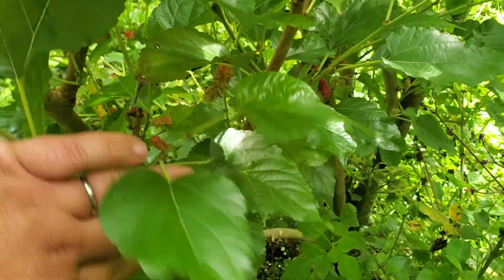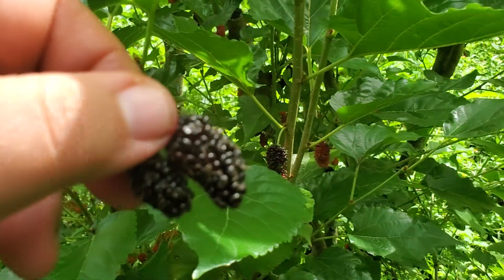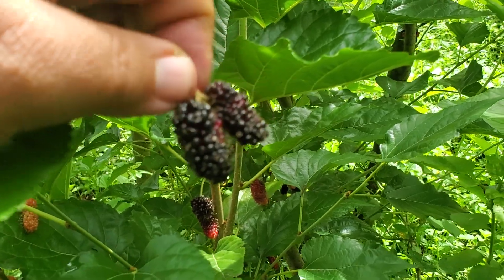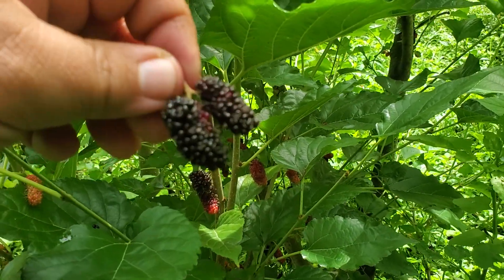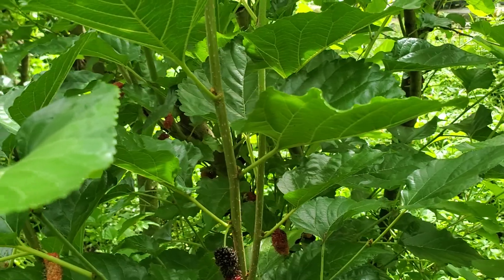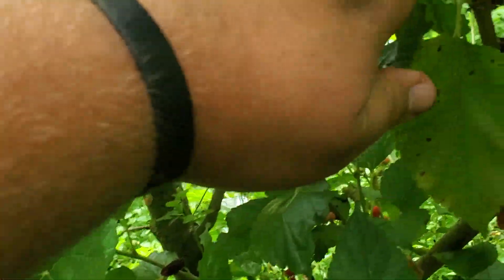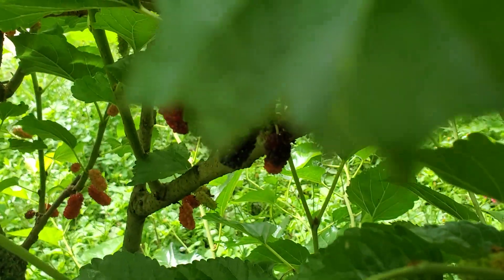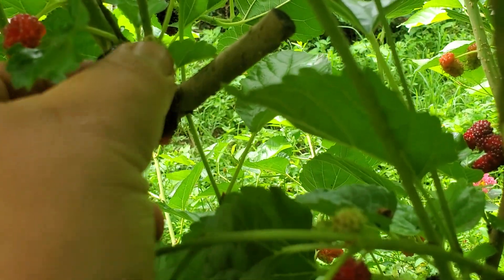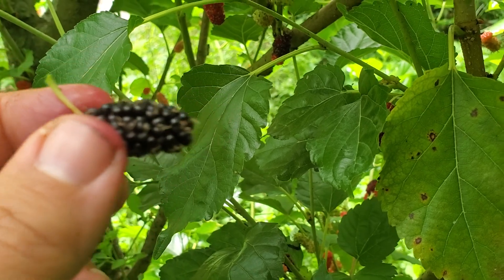So there you go — grow mulberries, and if you want to put in just a little bit of effort, trim your mulberries back. Don't waste those cuttings — feed them to your livestock, your goats, your pigs, your chickens, or make more trees. You can get multiple harvests of berries. Love you guys, see you later. Grow that food, grow the World's Best mulberry, and get tons of food with very, very little work.